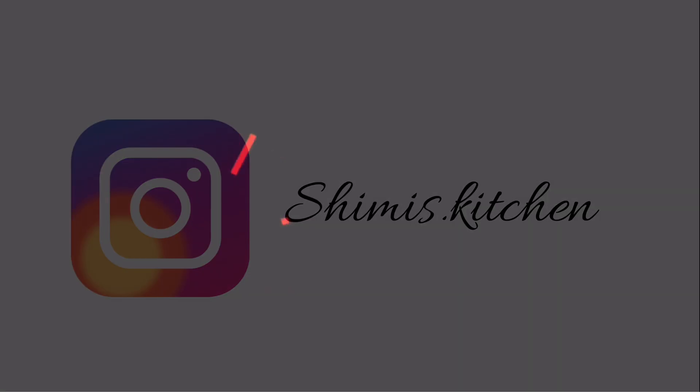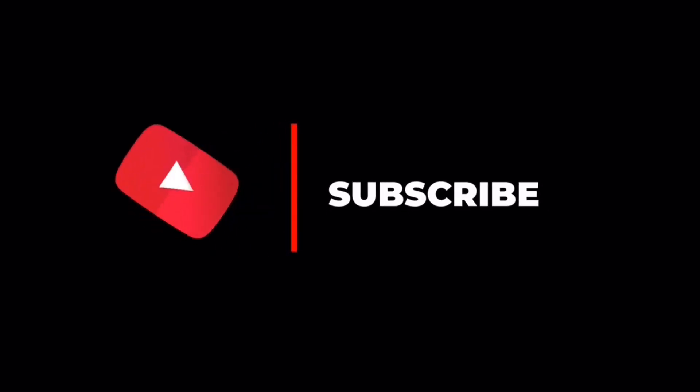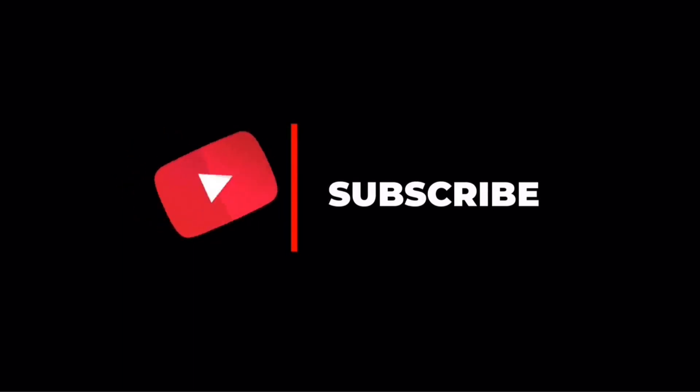Don't forget to subscribe to our channel, and when you do, click that little bell icon. See you with more interesting recipes. Take care, stay healthy and have a nice day.